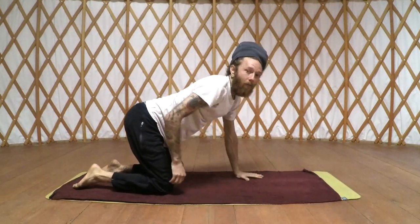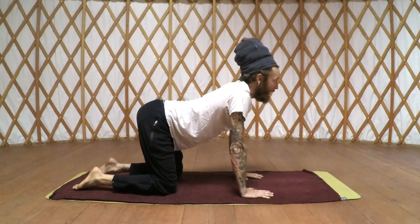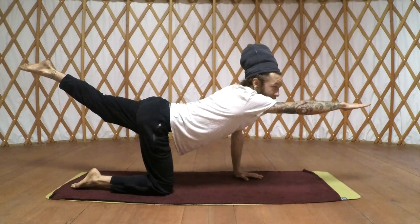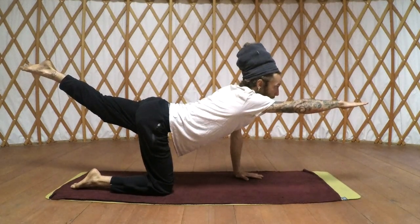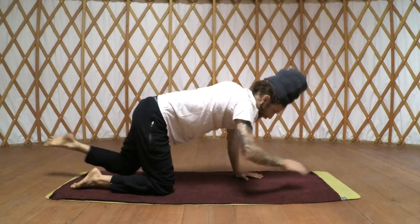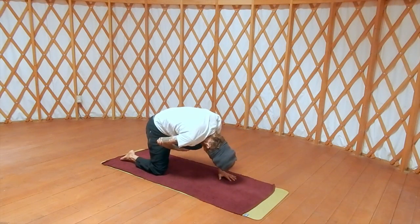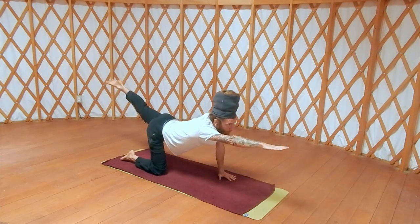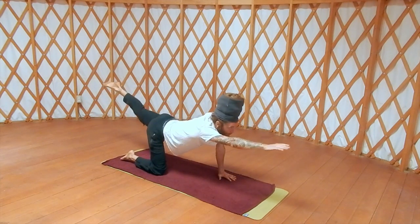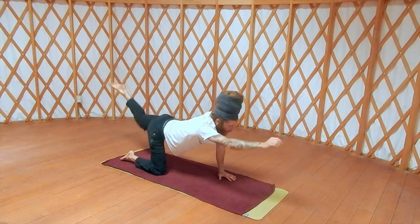Try to keep your knee off the mat at all times if you can. Let's do the opposite side. Nice big inhale, exhale — right arm, left leg straight like an arrow. Flex the toes, flex the fingers. Draw that knee in as you exhale. Inhale, straight like an arrow; exhale, draw that knee in. Keep going — inhale, exhale, last one, inhale, exhale.